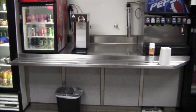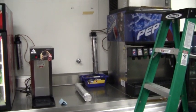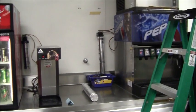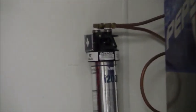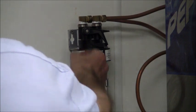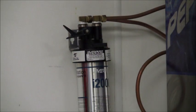Now I've got a water filter I want to change out for the ice machine — right there is the water filter, an Everpure i2000. I've got the brand new filter on the countertop. The first thing I have to do is take this valve up here and turn it off like this.